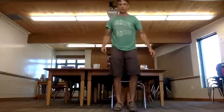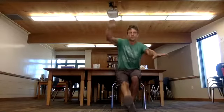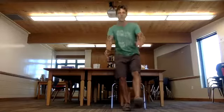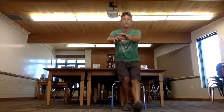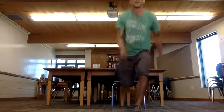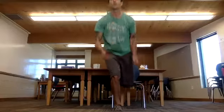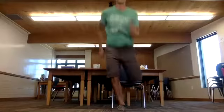Here we go — pistol squats, 30 seconds left. Two, three, five — two, three. To dips — two, three. To Bulgarian split squats — two, three. Switch sides, yes — two, three. And your rest.